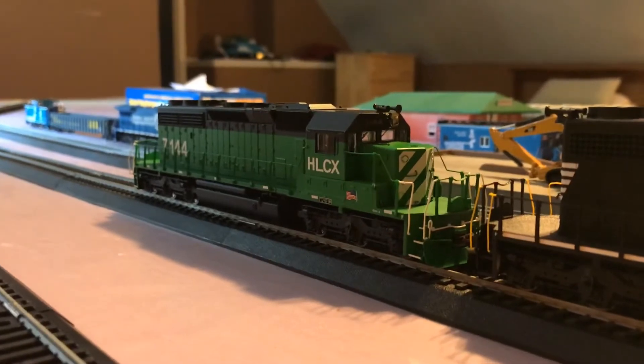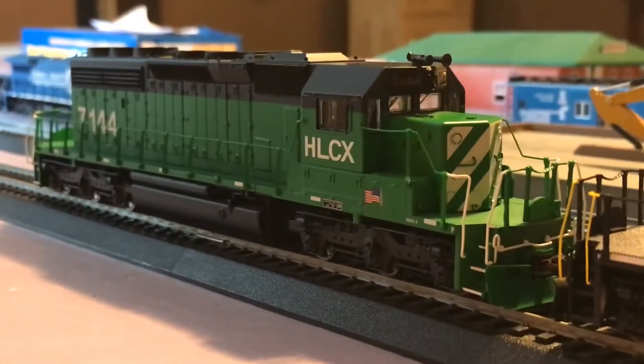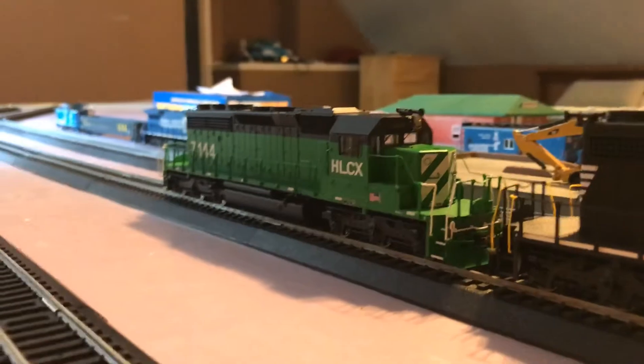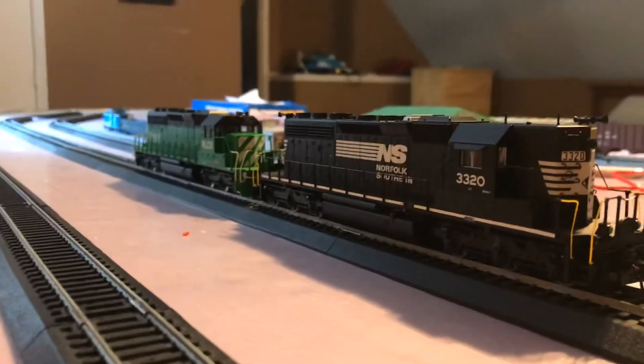One more new product that I just got yesterday was this HLC-X SD40-2 — it's a leaser unit. This is another Broadway Limited product. Same with this unit right here. They look pretty sick together.